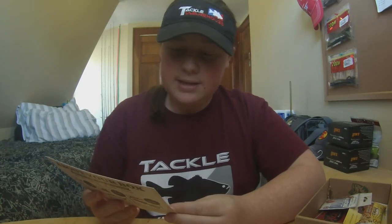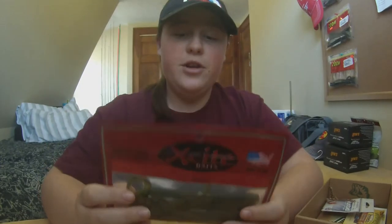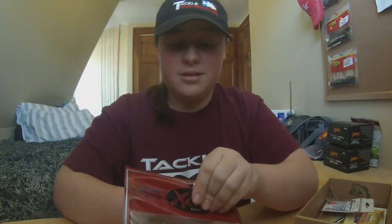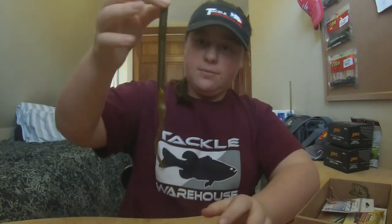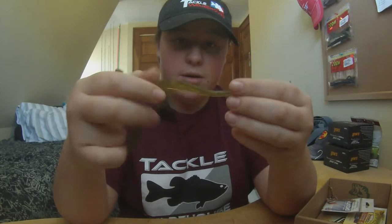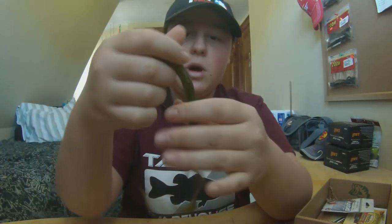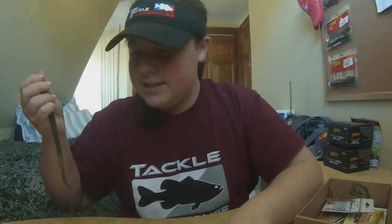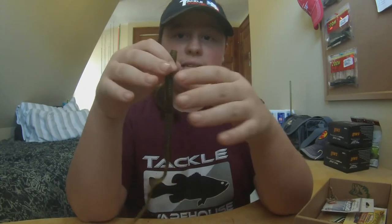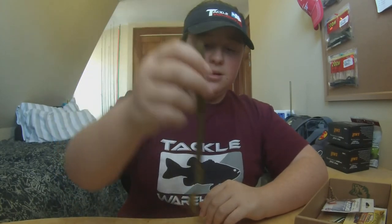Next thing we have is the Excite Baits 10-inch Raptor Tail Worm 4-Pack. I've actually never used anything from Excite Baits before, so this is really cool that I got something from them. Go ahead and open it up. It says it's 10 inches, so that's a big worm — that's a huge worm. It's really cool, actually. It's pretty thick right here and then it gets skinnier into a ribbon tail. The tail's kind of cool because it goes into like a ball shape at the end — never seen that before. So that's really cool. It's like a watermelon seed color with black flake, and a 6-Pack goes for $3.99. I'm probably going to use this in the summertime when bass are in the deeper water — I'll probably put it on a Carolina Rig, Shaky Head Rig, stuff like that. So I got four of those.